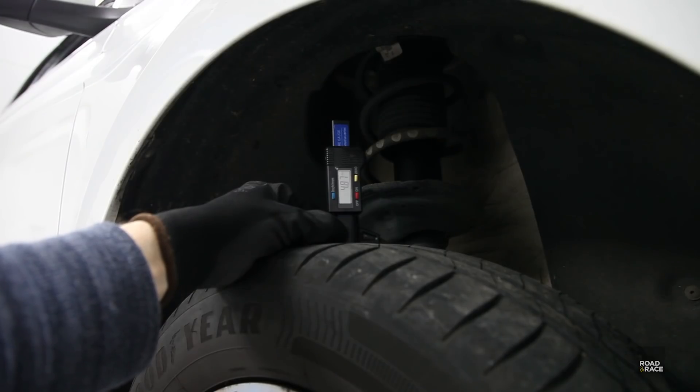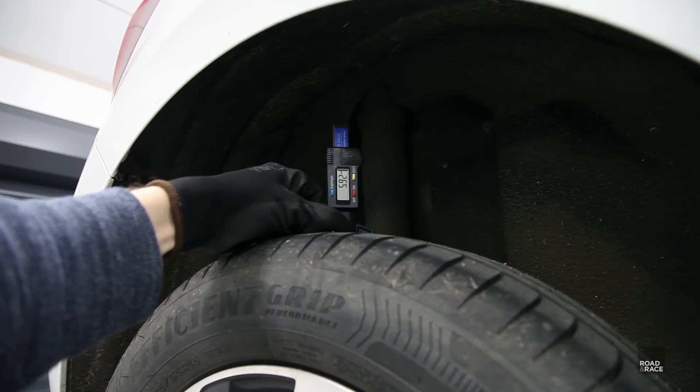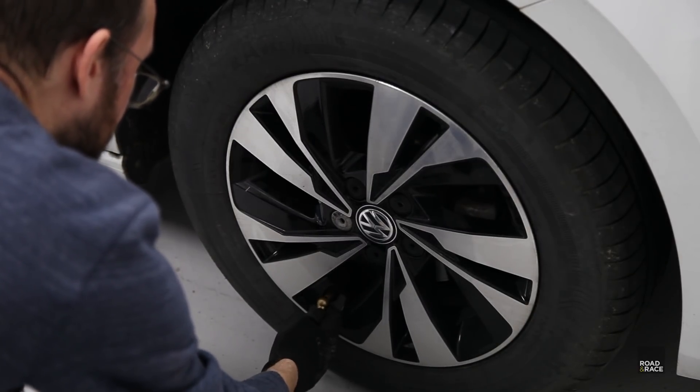Onto the tyres — these are the Goodyear Efficient Grip tyres that came with the car. I'm not sure how much tread depth they start with, but the fronts have 4.87mm left and the rears 5.92mm after 19,000 miles. That seemed like quite good wear really, and they're fairly even front to back. VW do allow you to swap the wheels around to even up tyre wear, so I moved the rear tyres onto the front and the front tyres onto the rear.